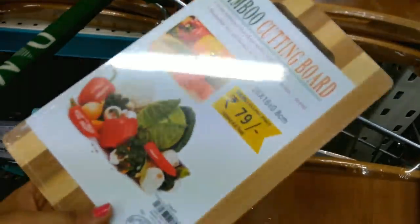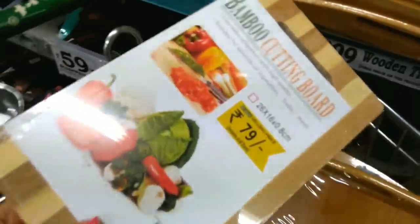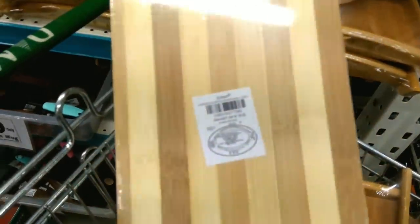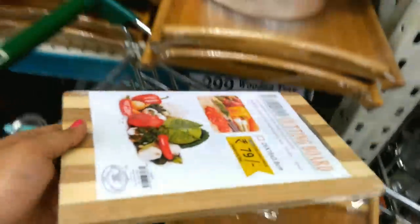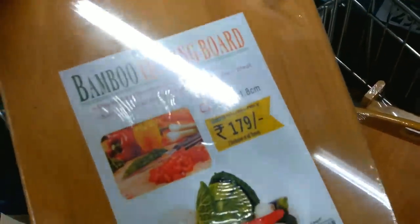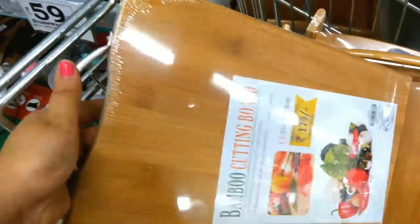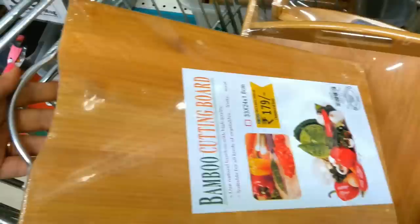This is a cutting board — a small mini-size bamboo cutting board. There are also bigger sizes available with many designs. The big-size bamboo cutting board with a handle is priced at Rs. 179.